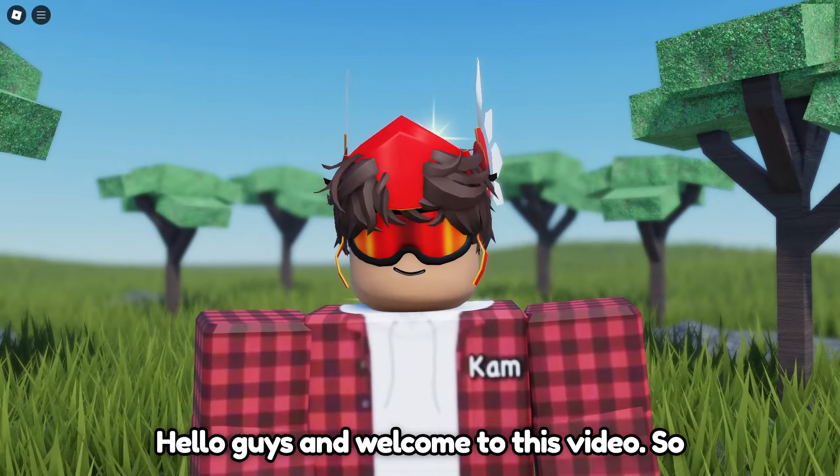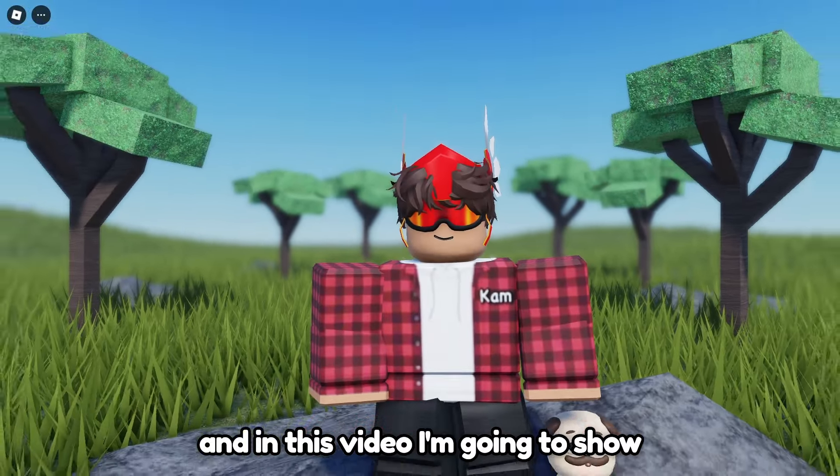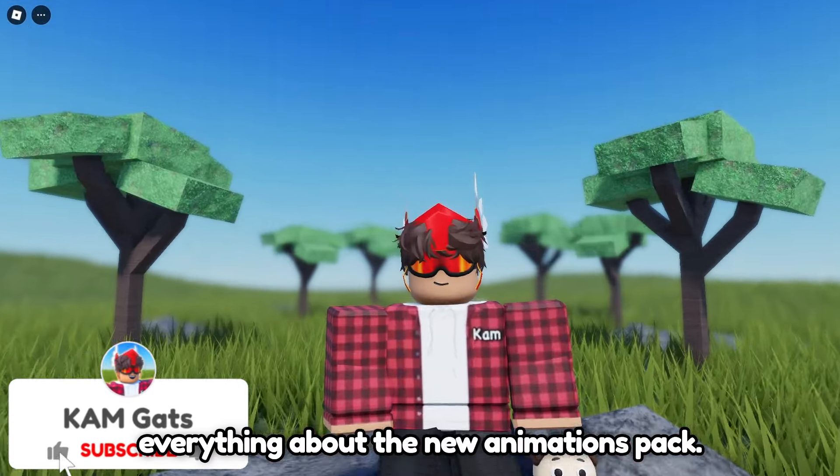Hello guys and welcome to this video. Roblox has just posted a brand new animations pack, and in this video I'm going to show everything about the new animations pack.